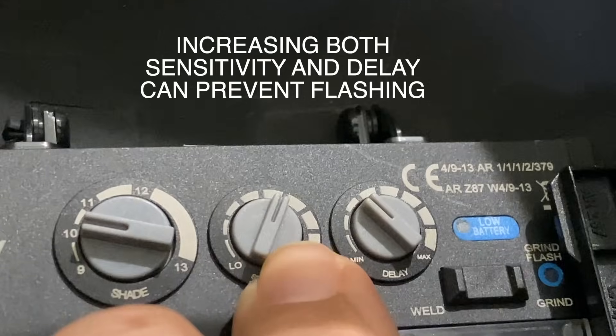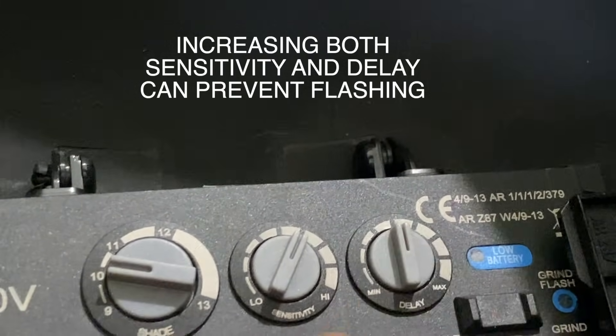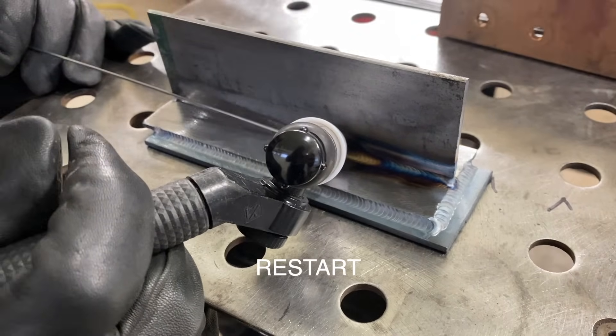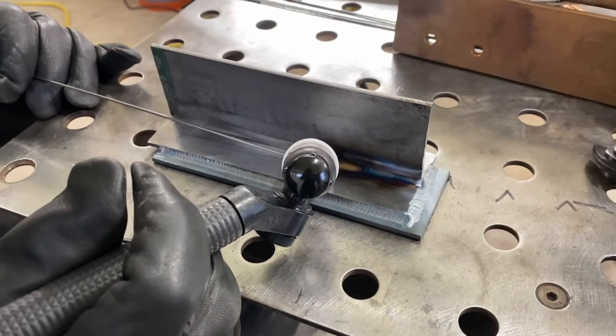Some auto dark lenses are not sensitive enough to pick up a really smooth TIG arc. They're fine for stick and MIG, but sometimes on TIG they'll flash you. If that happens and you have both sensitivity and delay settings, if you increase both of them, that usually helps. We're going to restart here because Andrew got blinded by his helmet flashing him.